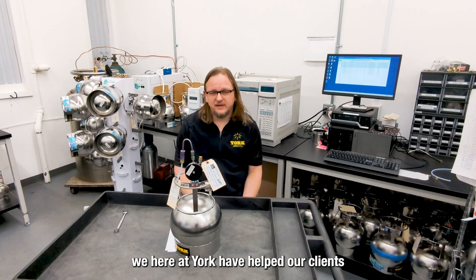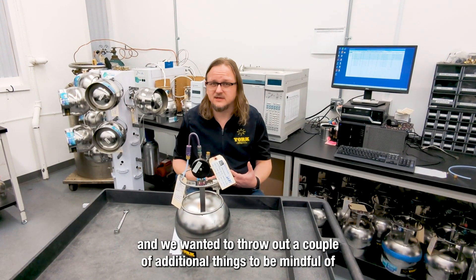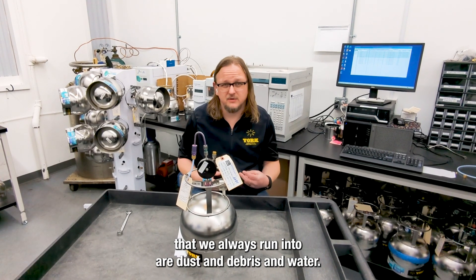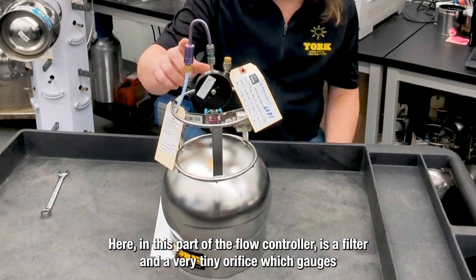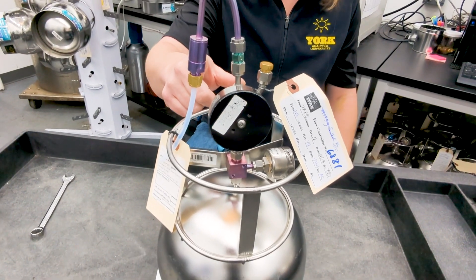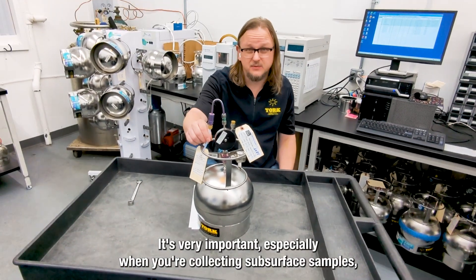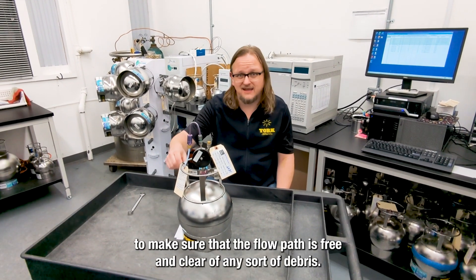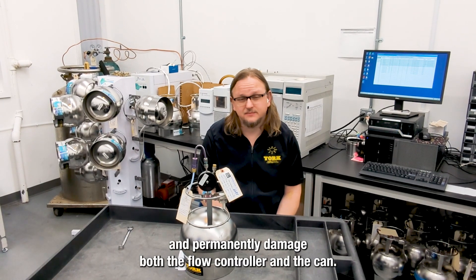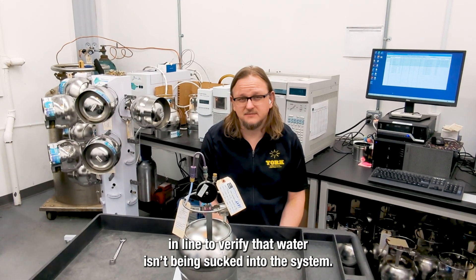Now that we have our sample collected, we here at York have helped our clients work through some pretty difficult situations out in the field. Two of the biggest culprits we always run into are dust and debris, and water. Here in this part of the flow controller is a filter and a very tiny orifice, which gauges how much flow goes through. This tiny orifice can be very easily clogged with dust or small particles. It's very important, especially when you're collecting subsurface samples, to make sure that the flow path is free and clear of any debris. Groundwater in particular can wreak havoc, contaminate, and permanently damage both the flow controller and the can. We at York always recommend that a trap is plumbed somewhere in line to verify that water isn't being sucked into the system.